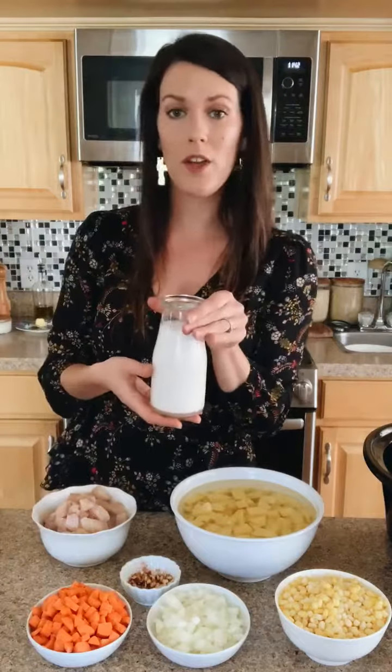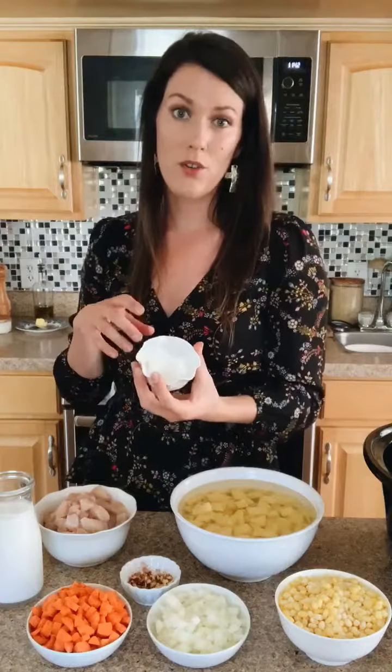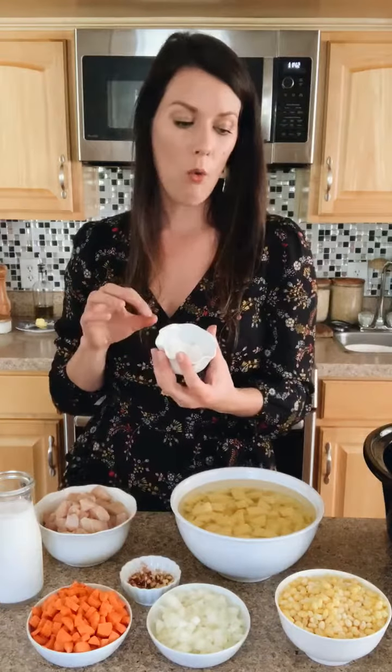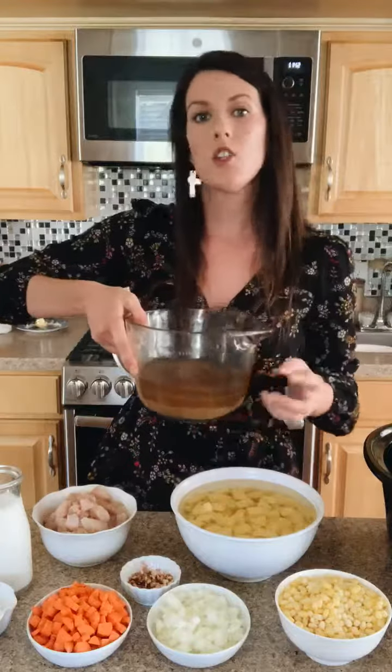What I have here is some full-fat coconut milk with some tapioca starch — you can use arrowroot powder or cornstarch. You kind of make a slurry with these two things and then add the corn at the end so the corn doesn't get super soggy. Whenever I'm making soups or stews that have corn or peas, I always add them in at the end. And then in here I have some homemade chicken stock. I had to thaw it out because I keep mine in the freezer, but you can use store-bought as well.